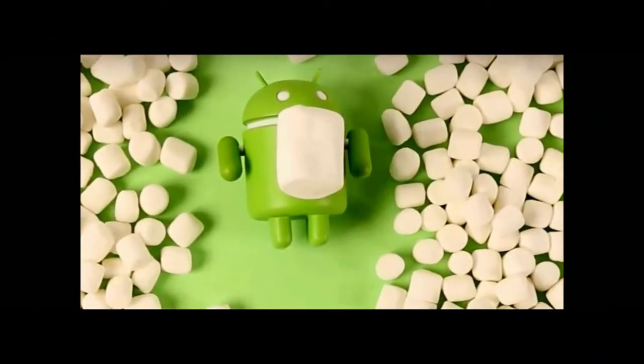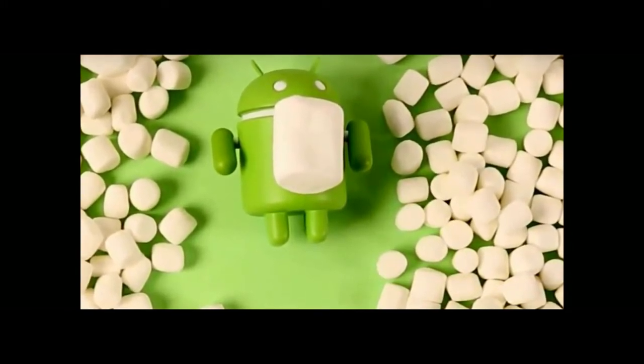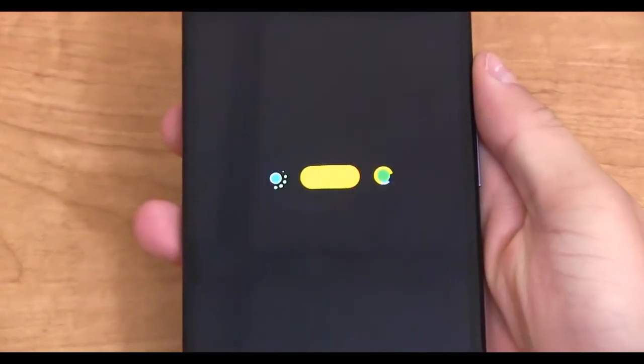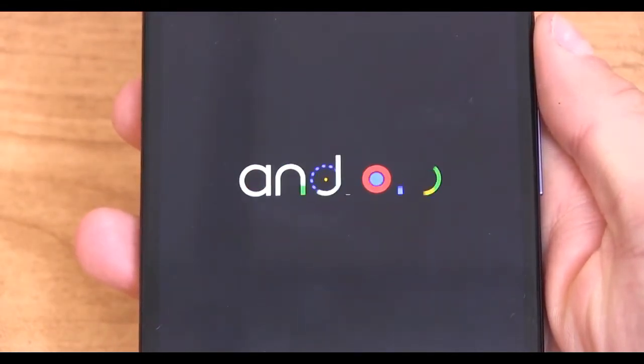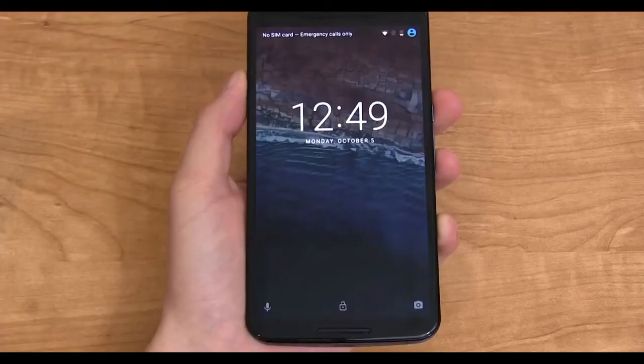Buying stuff on Google Play will get a lot easier with Android 6.0 Marshmallow, as the new OS brings fingerprint authentication to quickly authorize purchases. Android 6.0 Marshmallow brings a slew of neat features to the table, and one of the greatest highlights is the addition of fingerprint support thanks to its new fingerprint application programming interface, or API.